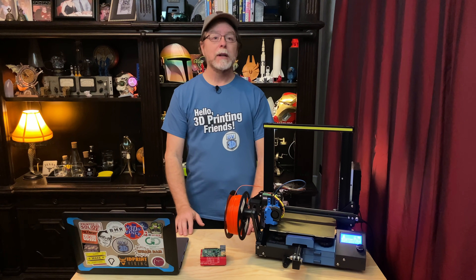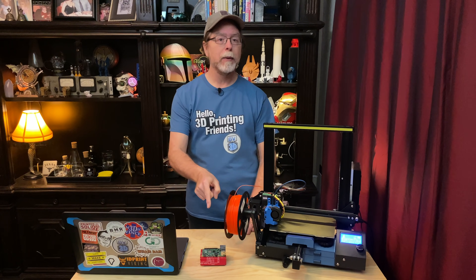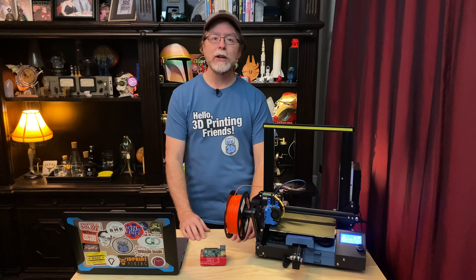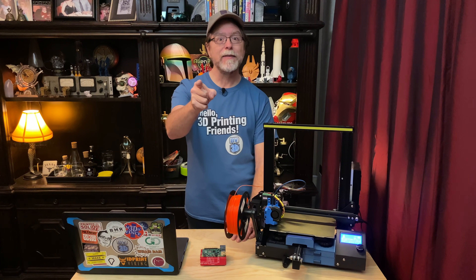Hello, 3D printing friends. Today on the BV3D channel we'll learn how to set up a Raspberry Pi with OctoPrint using the pre-configured OctoPi SD card image. Stick around and we'll get into it right after this. I'm Brian and you are watching BV3D.